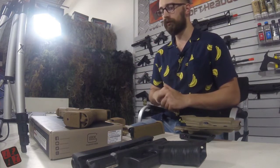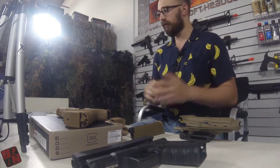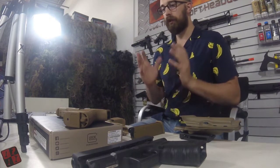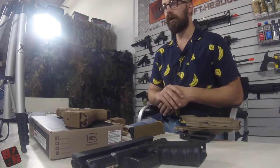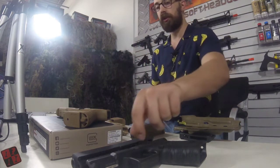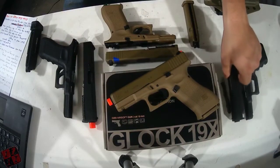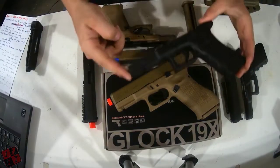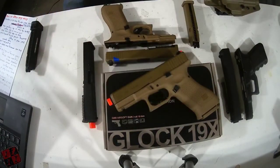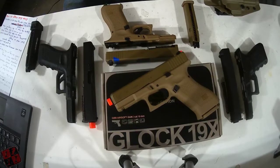There are a couple of things I'll go over that may be a little bit of a downside for those looking at purchasing this. Getting into the first part of the 19X — what really makes it unique is that this was actually one of the pistols brought to the U.S. Army when they were looking at replacing their standard-issue pistol. The 19X has a 19-length slide while having a 17-length frame for the grip, making it a compact slide length while still having a full-length grip, so those with larger fingers can grab it without any issues.